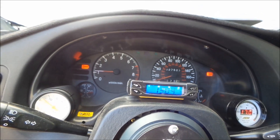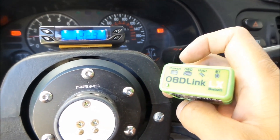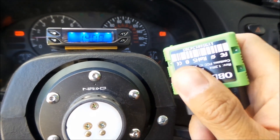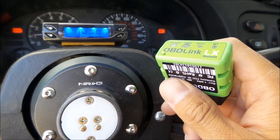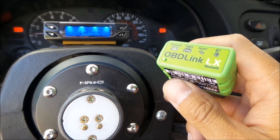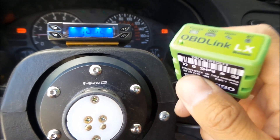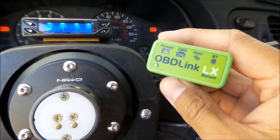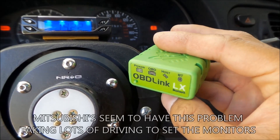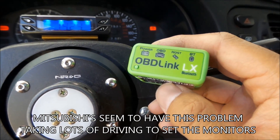I want to show you a neat little device while I've got the car up. One of the reasons the Eclipse failed emissions is it didn't pass — the readiness monitors weren't ready. So I bought this little gizmo here, it's called an OBD Link LX.